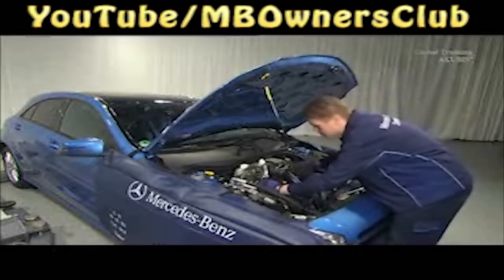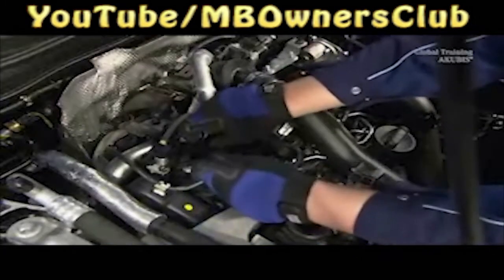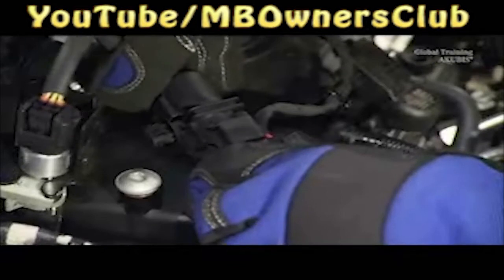Next, remove the lambda sensor in front of the catalytic converter. Disconnect the connector and remove the lambda sensor.